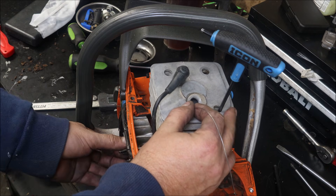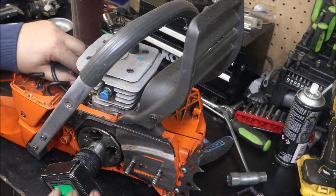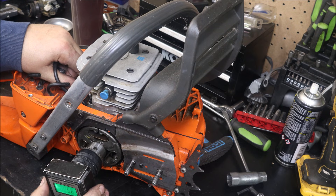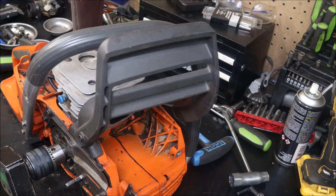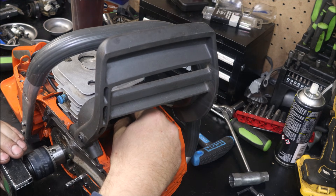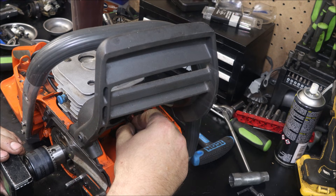We're checking the squish — got her dialed right in exactly where I wanted it. And of course we're mapping the saw out with the degree finder and feeler gauge, just the way I like to check all my port timing. You guys that follow the channel know that. If you're new, welcome — check out some of my other videos. I've got a little different way that I like to do things and it's really consistent and works great for me.